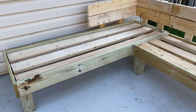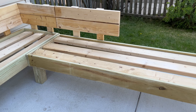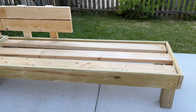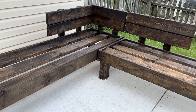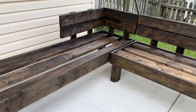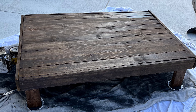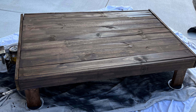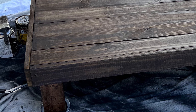Here is the completed unfinished sectional frame, ready for stain. Off camera, I stained it in a mocha color I already had on hand and top-coated it with an Olympic waterproofer since it would be out in the elements. Also off camera, I made a coffee table to complement the sofa sectional using the same mocha stain.